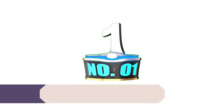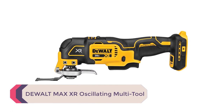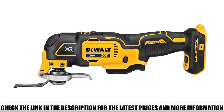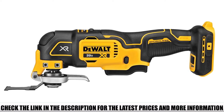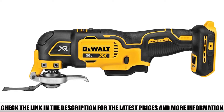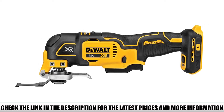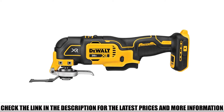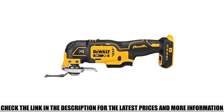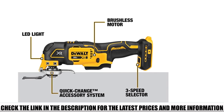Number 1: DeWalt Max XR Oscillating Multi-Tool. This DeWalt is the latest model for them to release. At 20V Max, it's brushless, cordless, and a retake on the previous model DCS-355. When you compare the two, you can see why they made the changes. This new model is positioned as a more premium tool compared to past models. It features updated software and a brand new 3-speed control at its base, while still providing a variable speed trigger. The 3-speed controllers enable users to limit the maximum speed without needing to maintain constant pressure on the variable speed trigger.